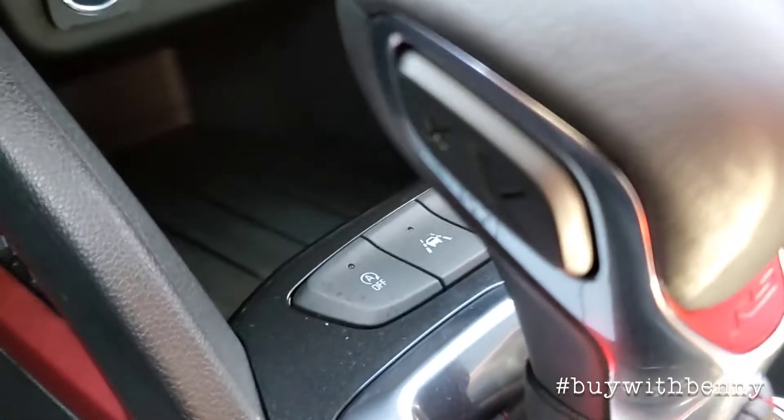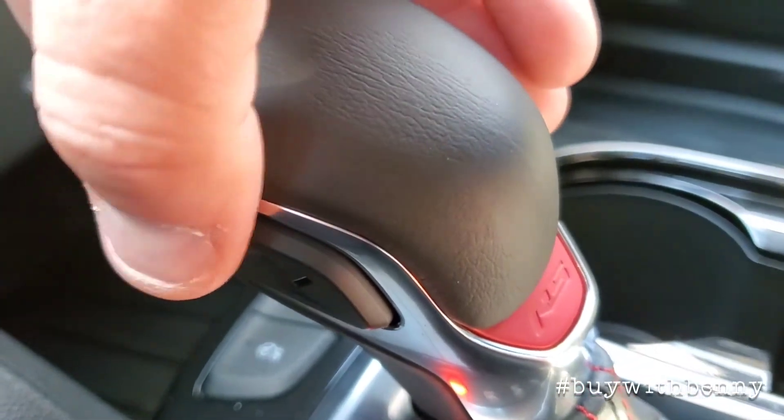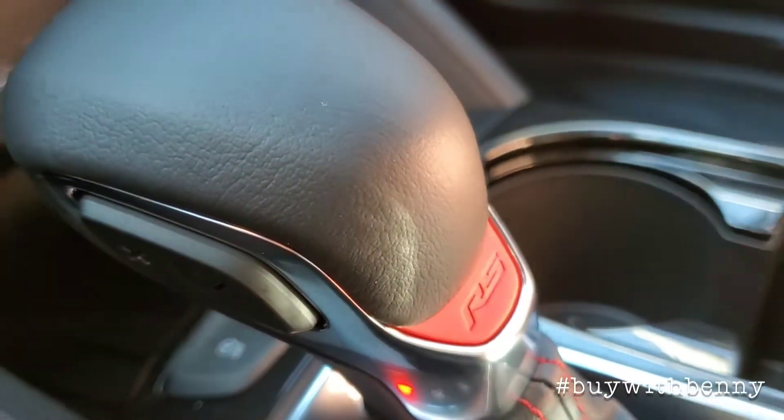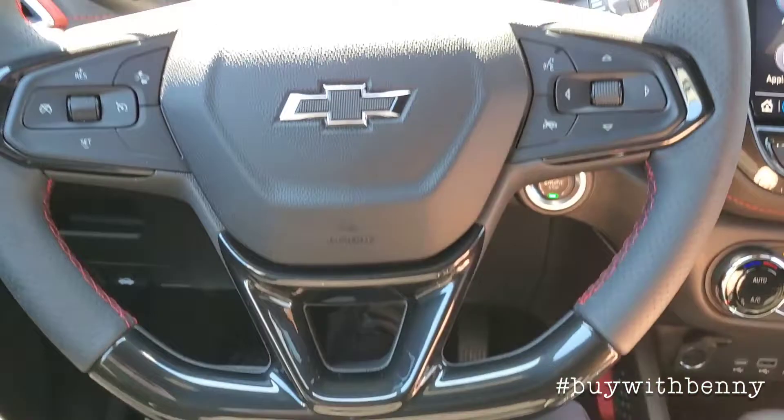On the shifter you do have your gear select mode here, and of course you can see the RS badging on the gear shift. This wheel is kind of nice — it's got the sport-inspired racing style wheel.